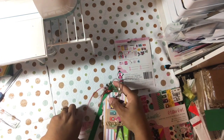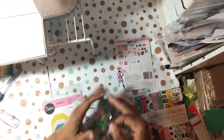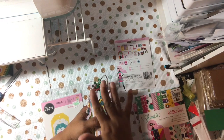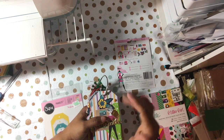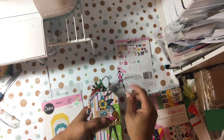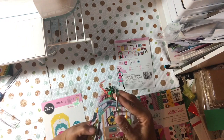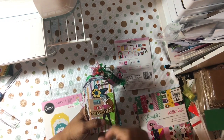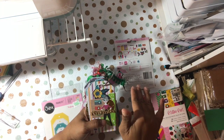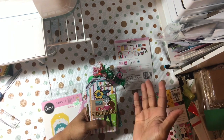I decided to make a tag flip and I used my Framelits by Stephanie Bernard die set — the seven-piece die set — to make mine. We're going to be posting every Sunday for the month of August at 3 p.m. There are about seven or eight of us ladies doing this, so check out all of our channels. I will have in my description box all of the ladies in the collab and the demolition gang so you can see what everybody's doing.